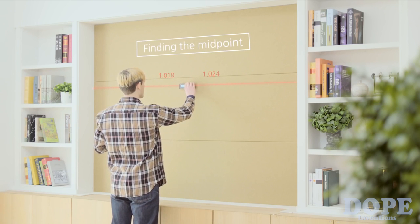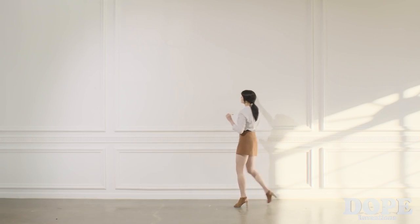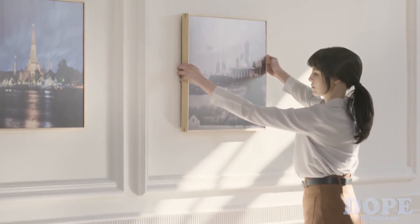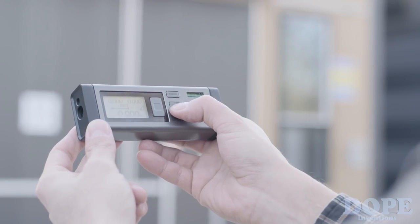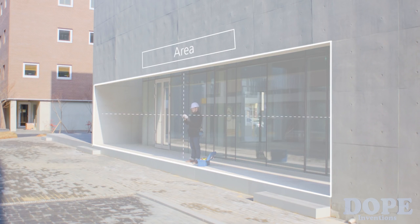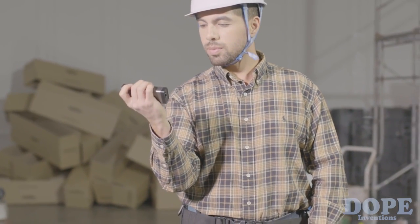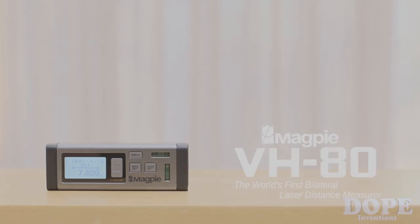VH80's additional functions enable you to use Continuous Measuring mode to find midpoints, a Pythagoras function to reach heights, and calculate the area and volume of any space. Life made easier. VH80 by Magpie Tech — we take that extra step, so you don't have to.